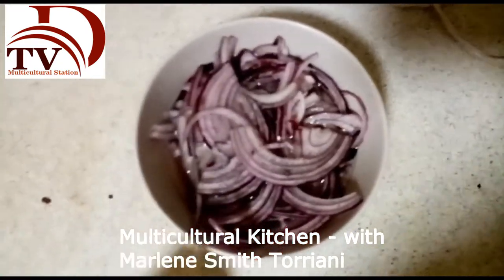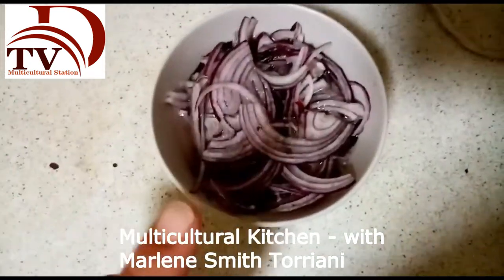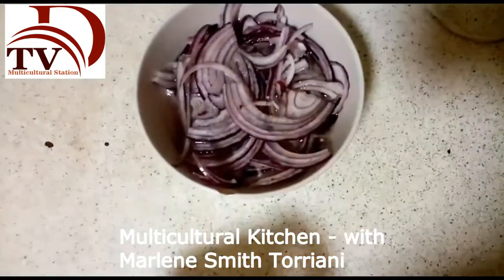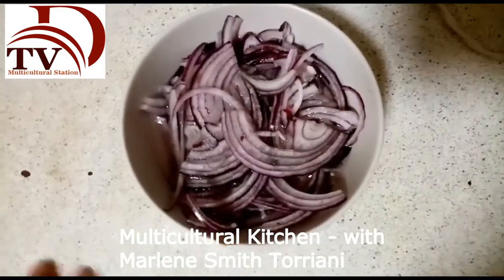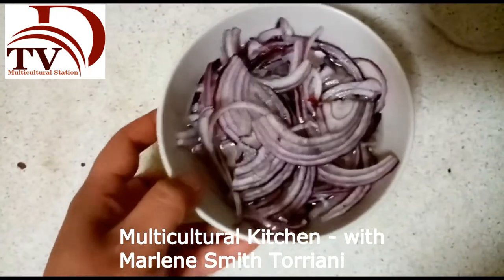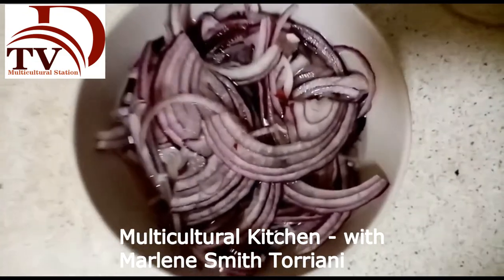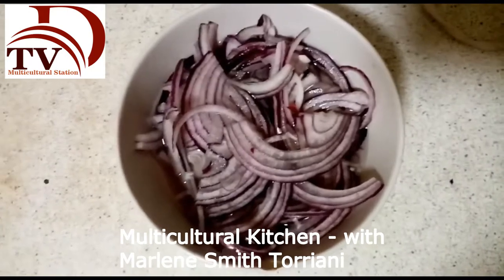Cut your onions in julienne, just like this. A little secret: remove the middle part of the onion because it can be too bitter, and then put the onion in ice water with salt. That will give our onions much more crunchiness, which is very important for a ceviche.